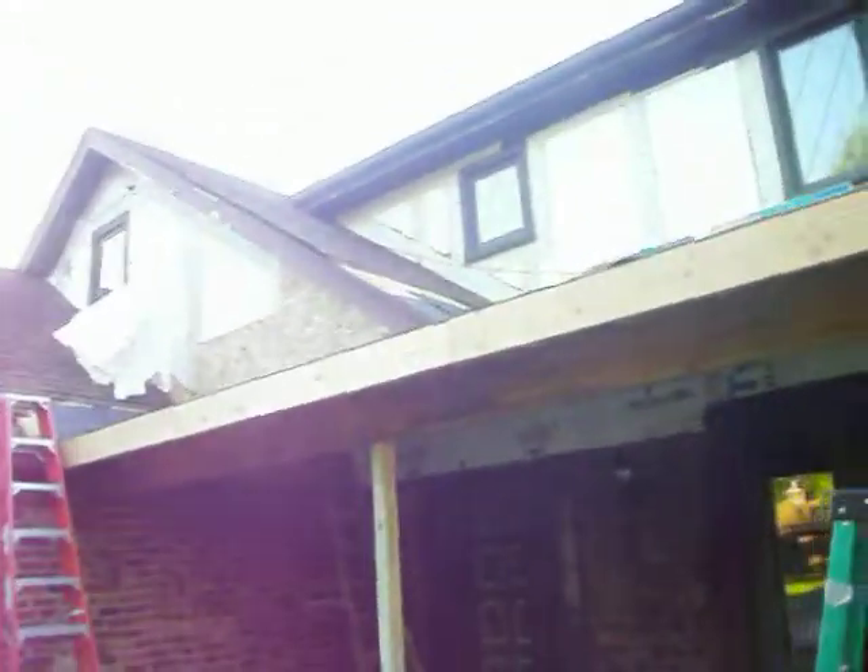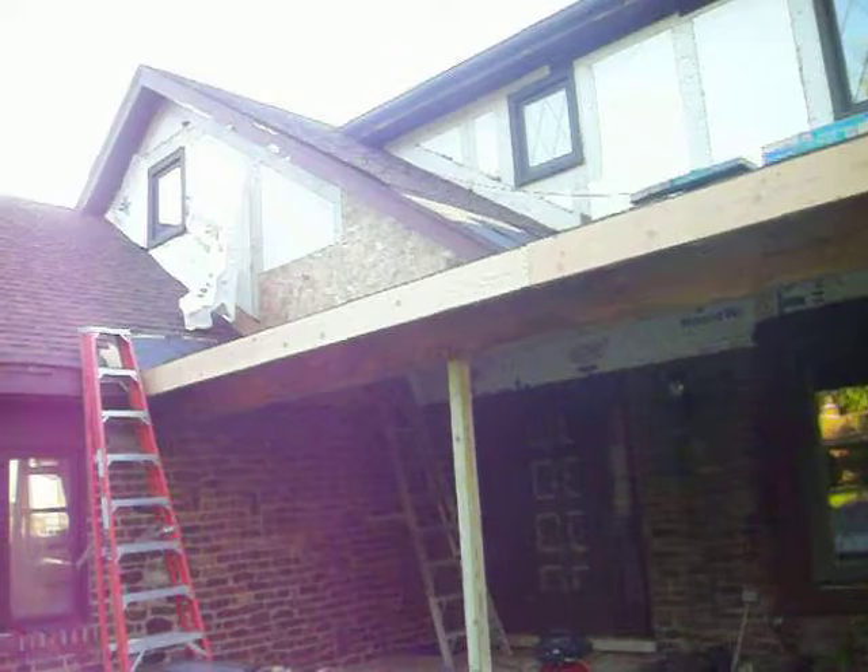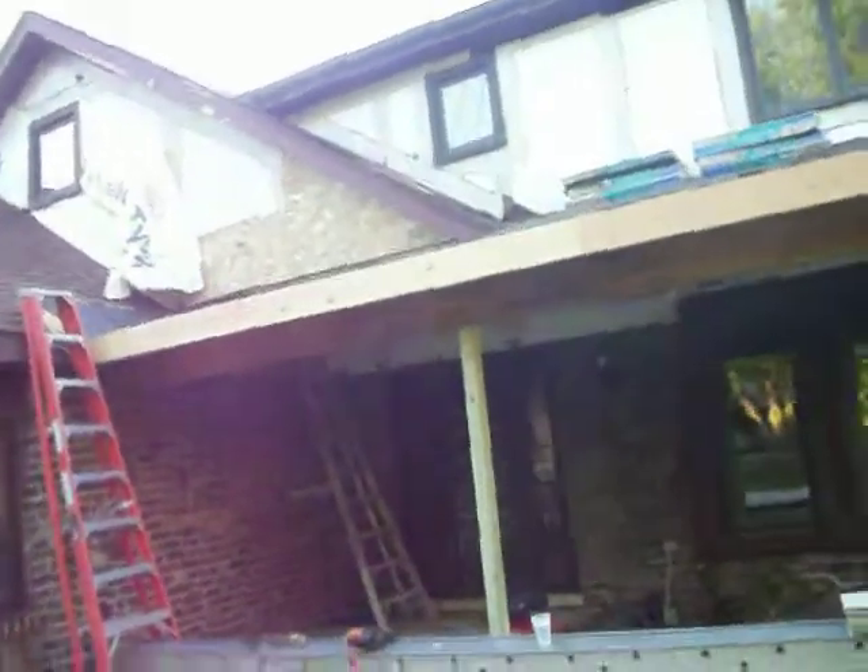This is day two. It'll be shingled and the Tyvek wrap will be on when we're done here, and we'll just keep going.